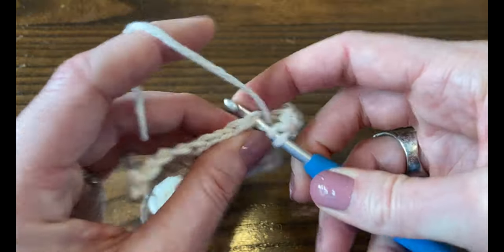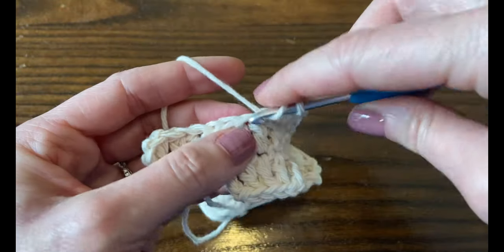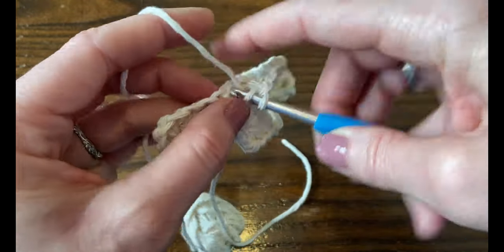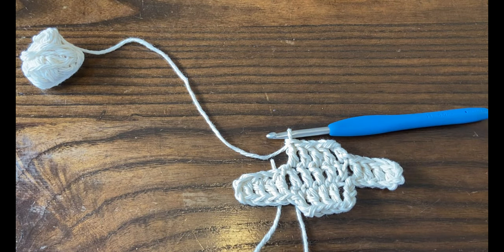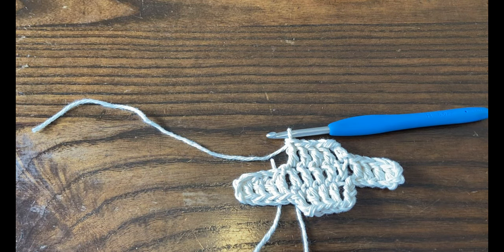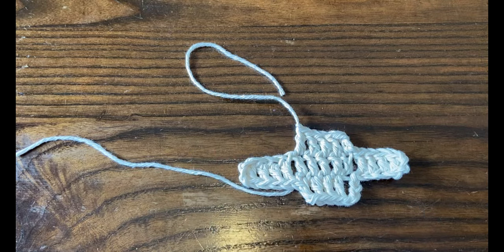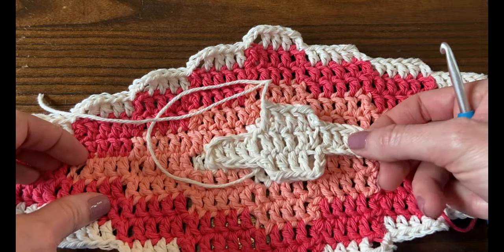Double crochet into the next three stitches. Since this is the last block of the round, I'm just going to double crochet into that last stitch, finishing our block of five. I'm going to fasten off. I think it looks really cute when you have this little plus sign in the middle with just two rounds. I like to change colors every two rounds, though sometimes I change after every round. If you're using up scraps, just do what you have enough of.